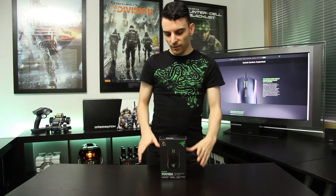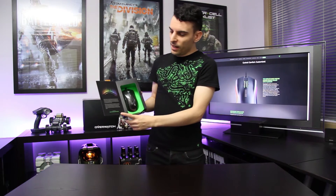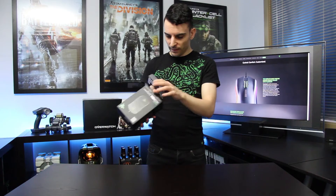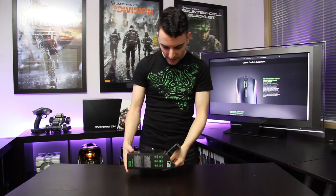Hello everybody, and today on the table we are unboxing the Razer Mamba Tournament Edition. Let's take a look at this packaging first. As you can see, there's a cool little window that we can open and check out the mouse itself before you purchase it, so you can see what it really looks like without getting home and going 'I don't like it.' Let's open the box and see what we get inside.